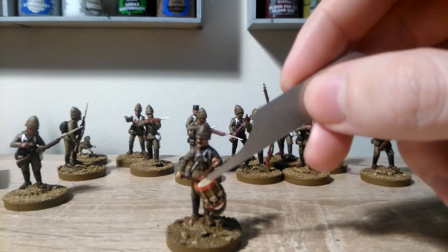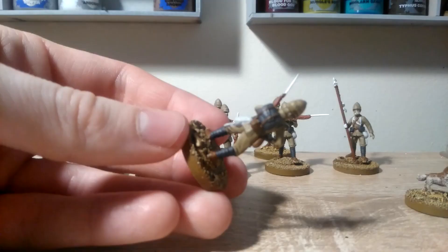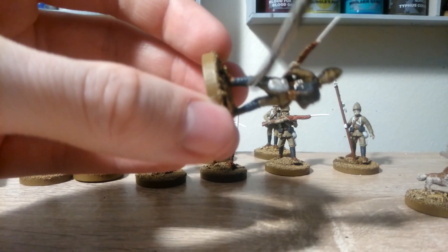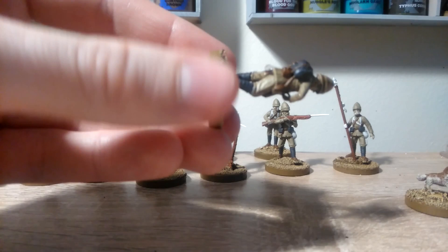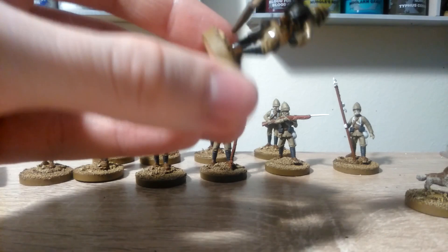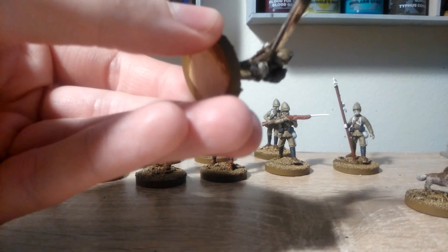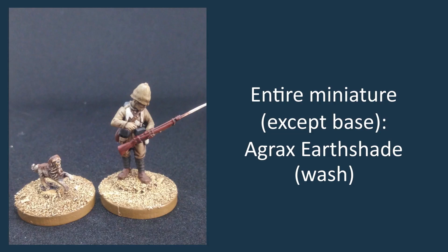Now we come to the stage that I personally find the most satisfying. I'm going to take some Agrax Earthshade and a wash brush and apply it generously over the whole model, just to shade all of those uniform parts that we've painted. You can put it over the whole model except for the base, because the other parts we're going to come back in and paint later anyway. Don't need to worry about being too precise — this is the stage where it all starts to really come together visually. The dog can also be shaded at the same time, doing the entire dog except for the base.